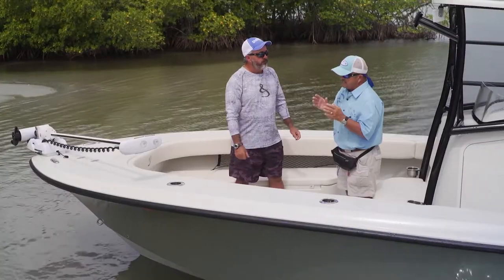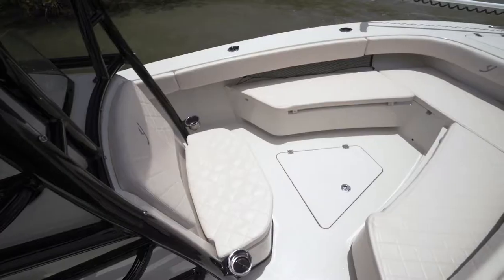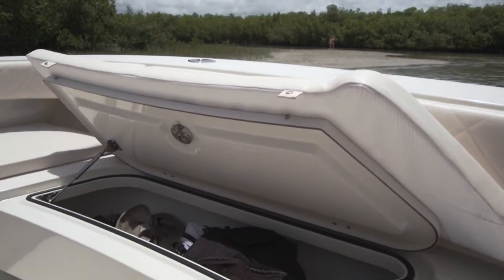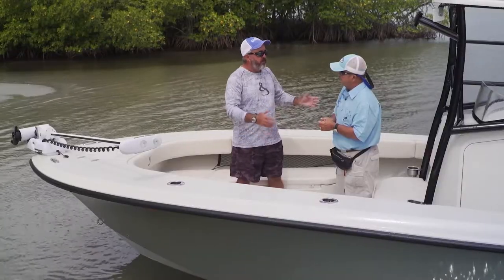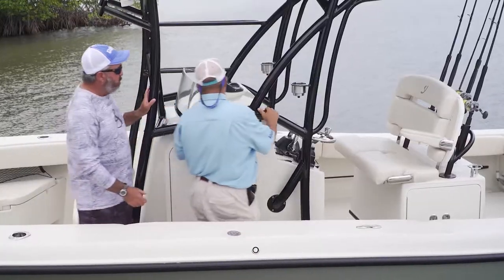These Yung 27s can be set up very differently inside. One version is open all the way forward, but this configuration offers better storage, great fish boxes, and forward seating for when you're not fishing. If you do a lot with the family, mom and the kids want a place to sit down and not be on the gunnels — this setup is perfect for that.